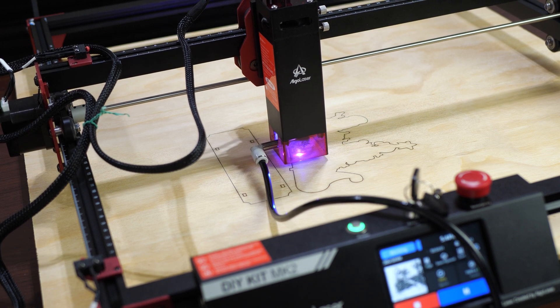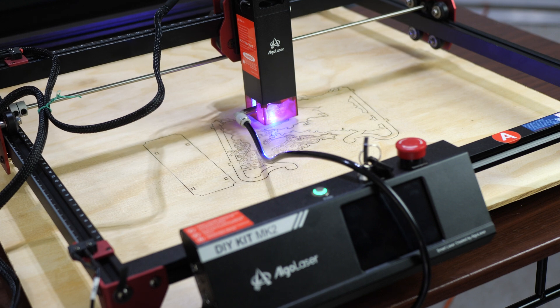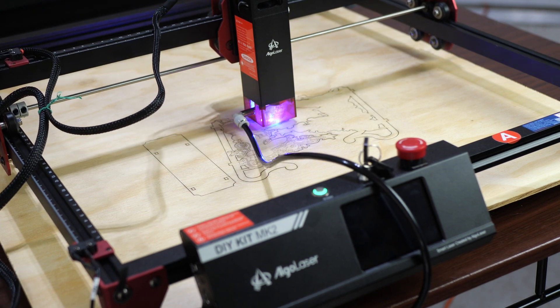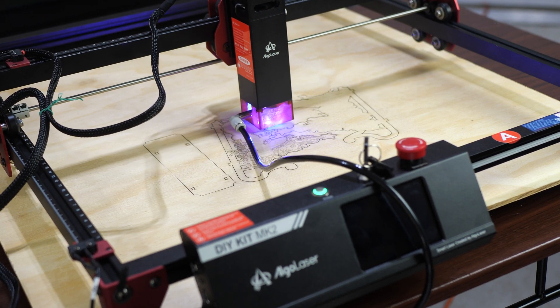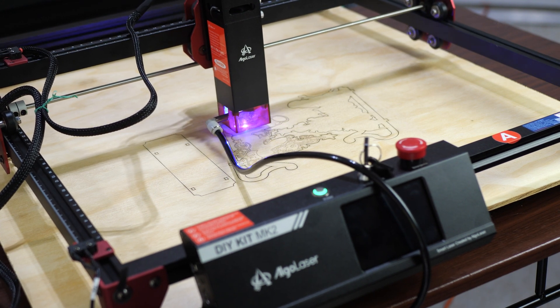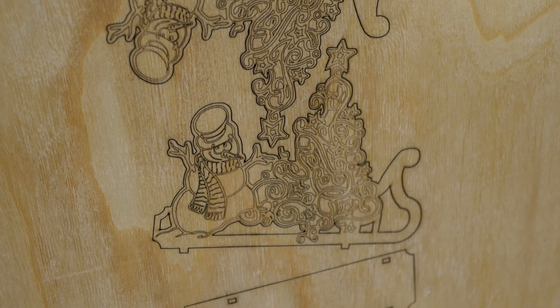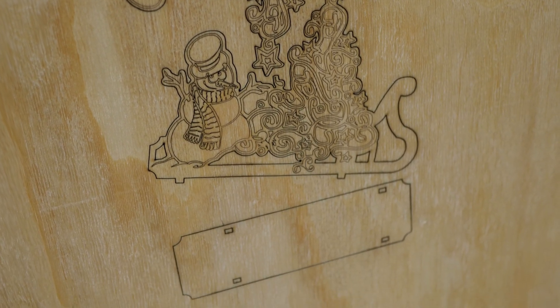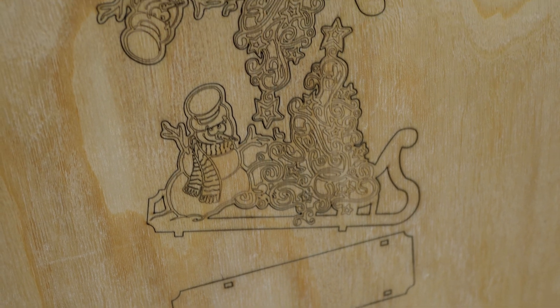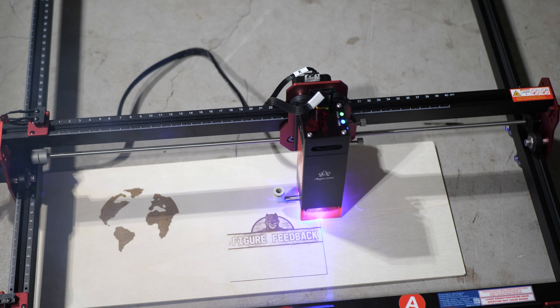For thicker plywood — about 6 millimeters — I tested a file from the laser engraver that called for 3mm plywood. I doubled the thickness and as expected couldn't cut through it, but the etching itself came out looking pretty clean. With the correctly sized wood, this could have been a pretty nice looking model.